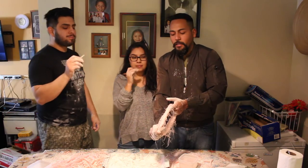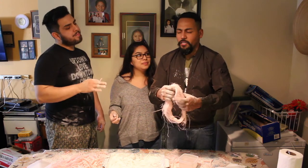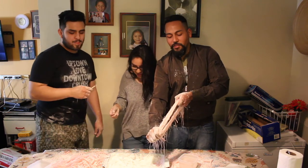And the best part about it is it only cost about 20 bucks to make — not including the Tupperware. And we didn't even use the Tupperware.